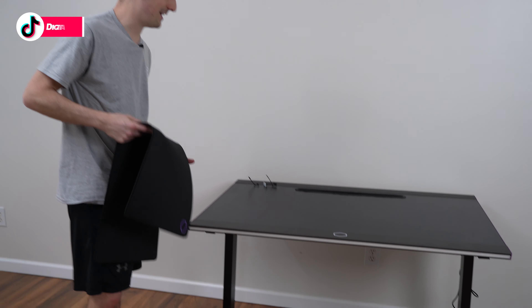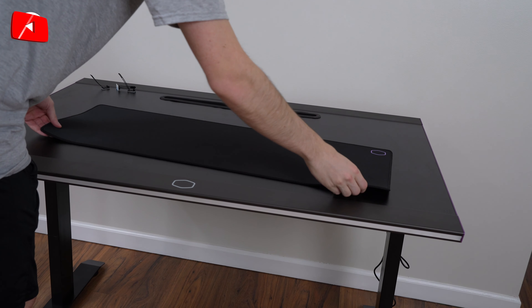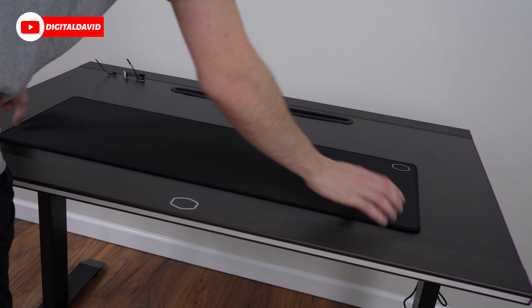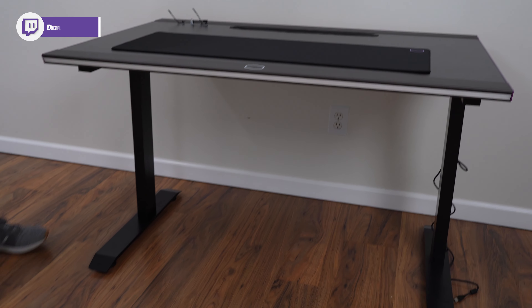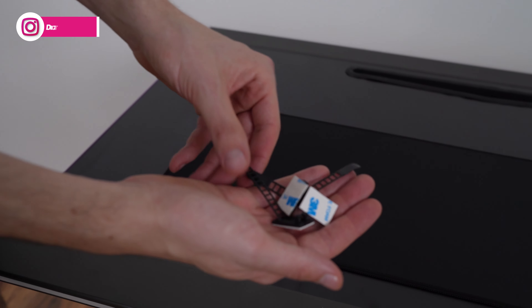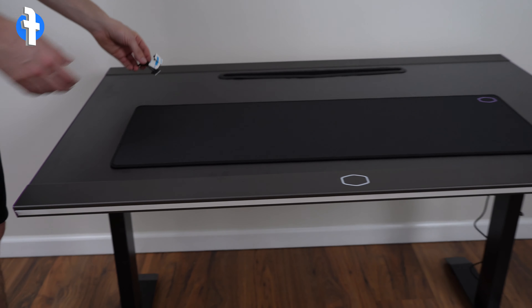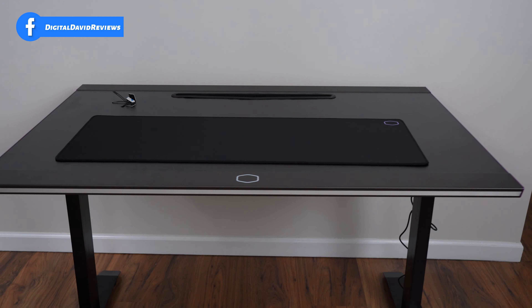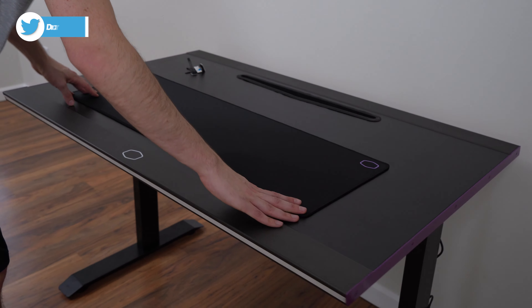Step seven, the final step: the desk is all set and ready to go — now just put the included mouse pad on. There we go, completed desk — everything looks great. There are also a couple of 3M cable tie adhesive strips you can use to help with cable management around the desk and the cable tray.